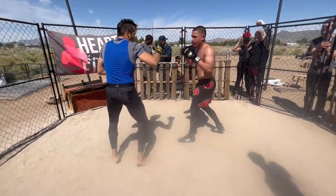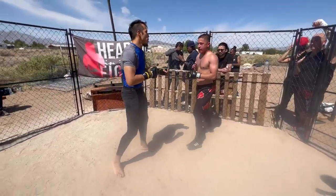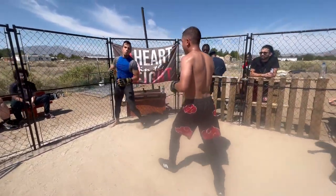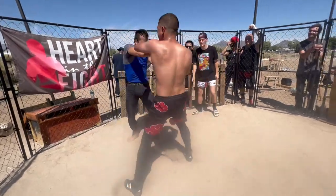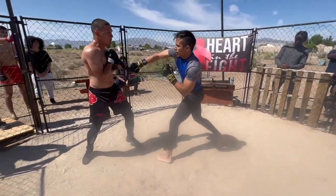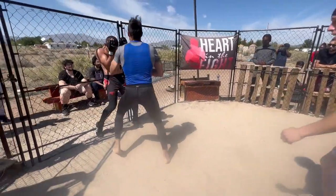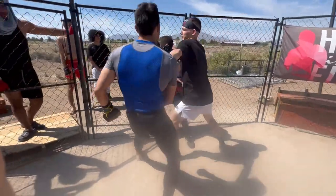We're in a fight — let's get it. Let's get it. Here we go, Sketch. Let's do it. Let's get it. Let's go, Sketch. Good jab, jab. Here we go, Sketch. Nine, eight, seven, six, five, four, three, two, one — right here, guys.